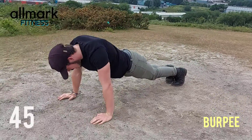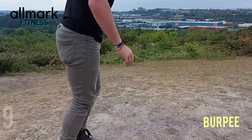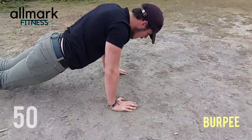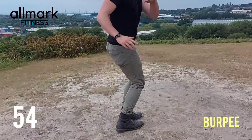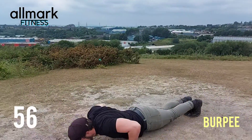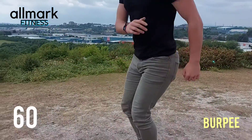Come on — forwards, forwards, twist burpee! Jump, jump, 180 again — woo, nice!